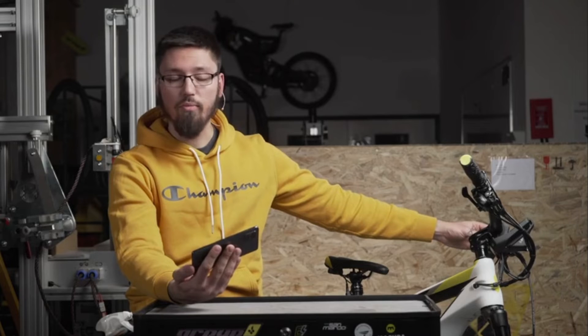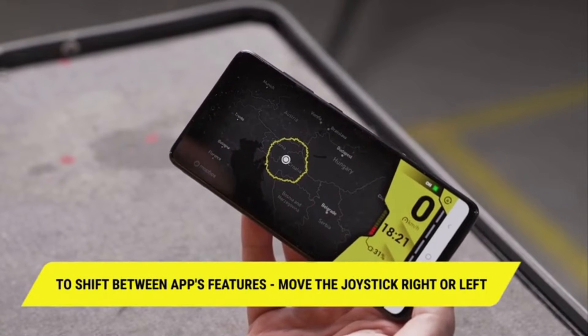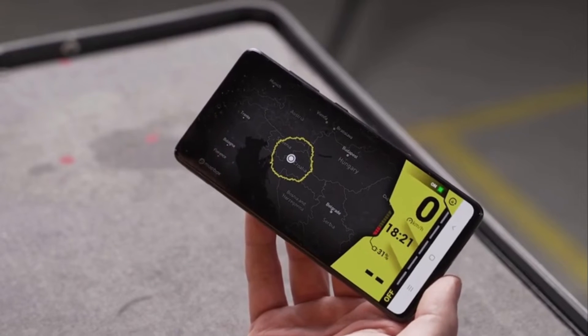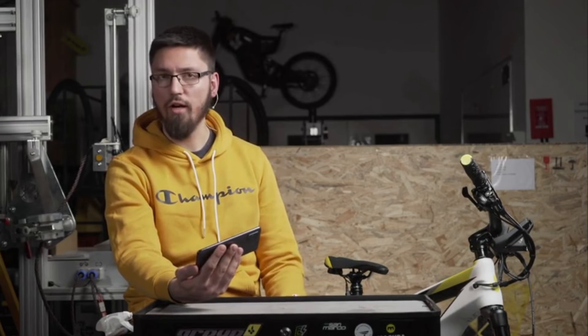From the navigation mode, you can go to potato mode. This mode gives you information about how far you can go depending on the battery level you currently have and the assistance level you're using. If you increase your assistance level, it will automatically recalculate the information and tell you how far you can go now.